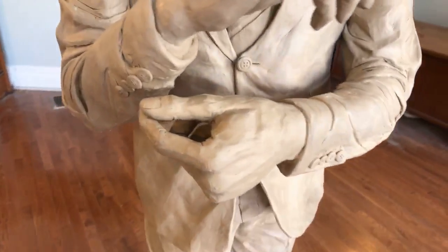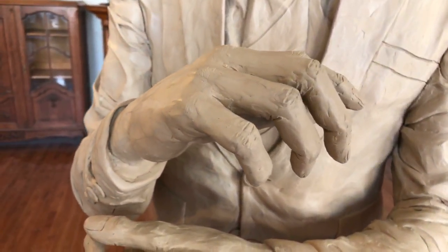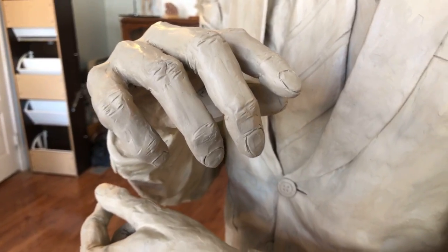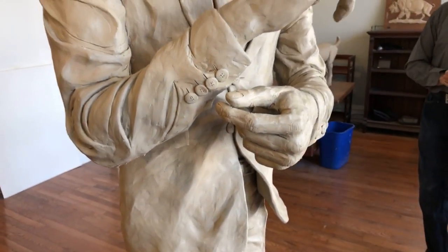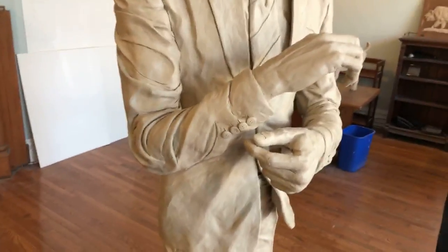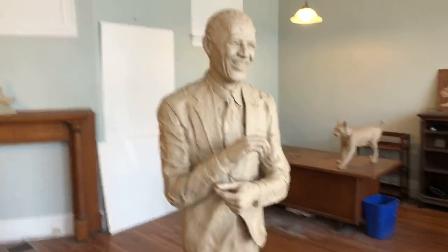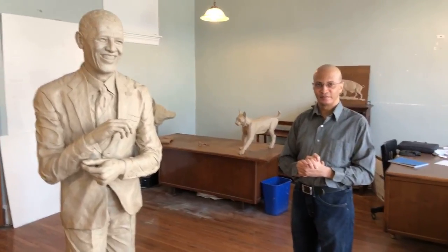Let's take a look at some of the other details — the hands, the knuckles, the fingernails. He finishes with the clay formation here, and he's been tweaking it even as I've been here today. You can touch it without really doing anything to it — it's malleable but firm. He will then have this molded and cast in bronze and see where it winds up.